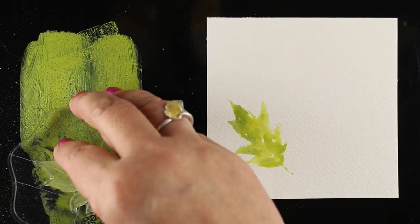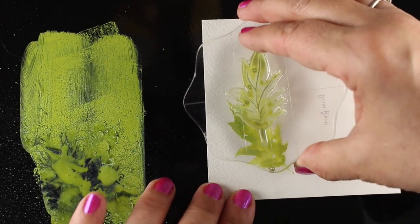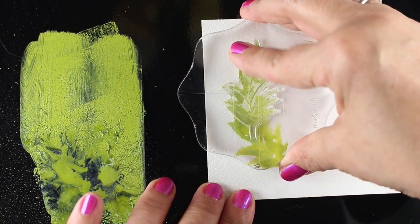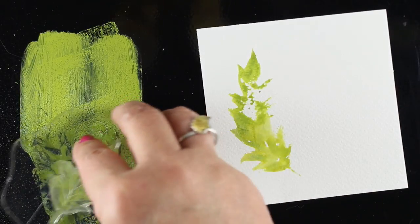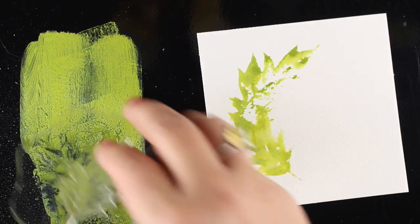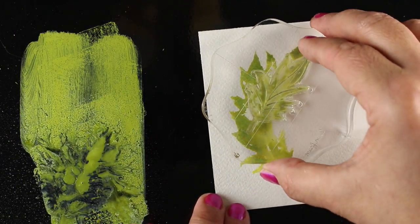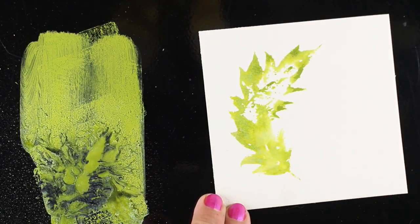This distress oxide ink — I've been doing a little research, I'm slow to the game, I've only bought two pads of it — it's partially acrylic and partially distress ink, so it has a little of the properties of both and does some really interesting mixing things.